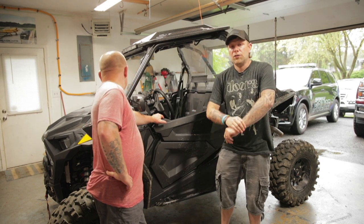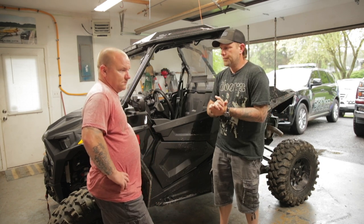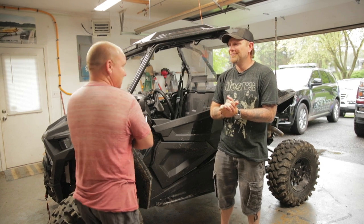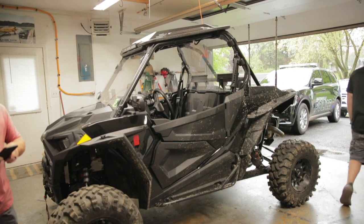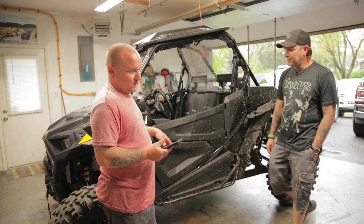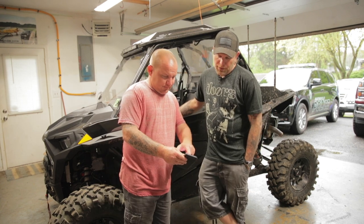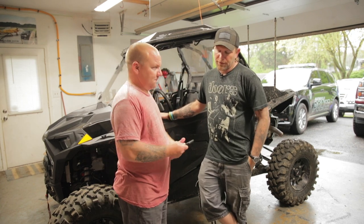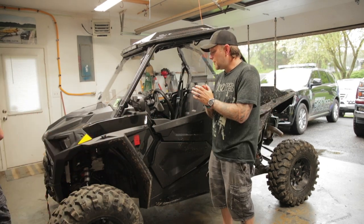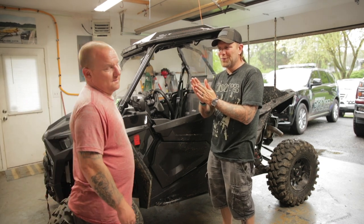We are going to try to kick off Gary's channel a little bit too. I'll go ahead and link his channel right up here. What's the name of your channel? That's bad — that's what happens when you get an old guy. You play hard, work hard, drink some beer, and you forget stuff a lot. Busted Knuckles Off-Road. Perfect, I'll link that right here. Go give Gary a follow — his channel will be a little more uncut and uncensored than mine.